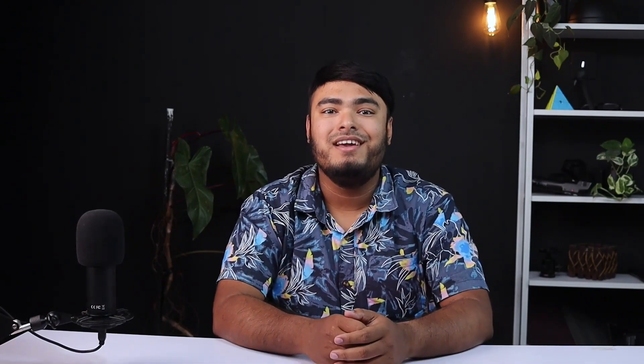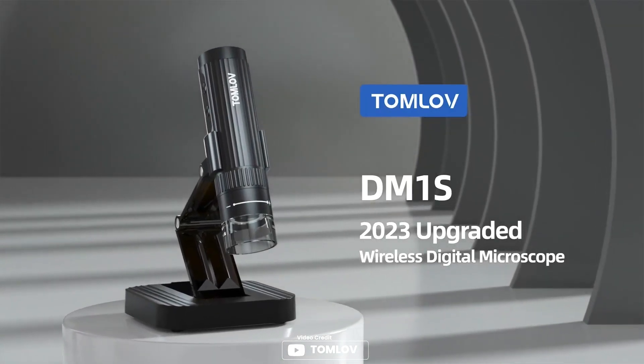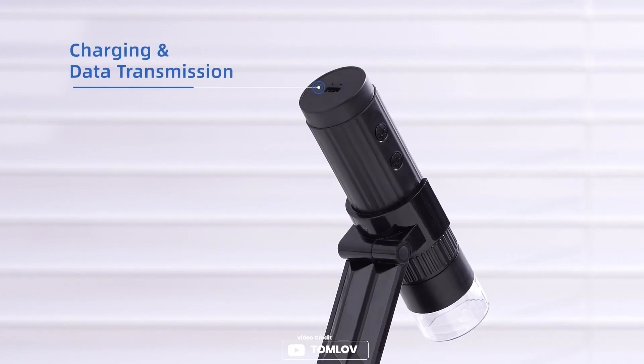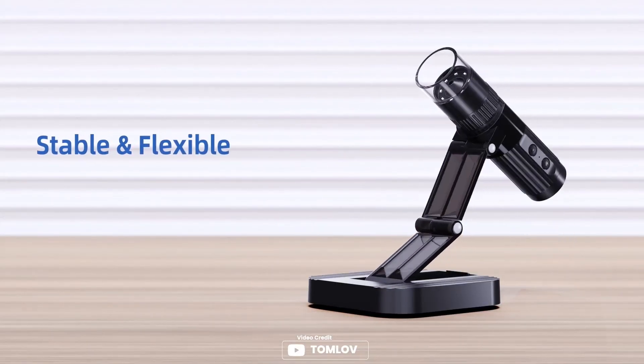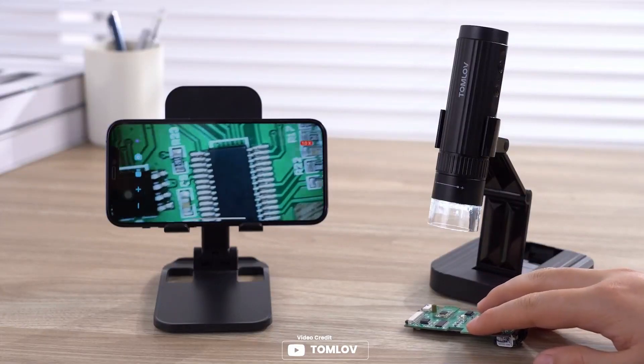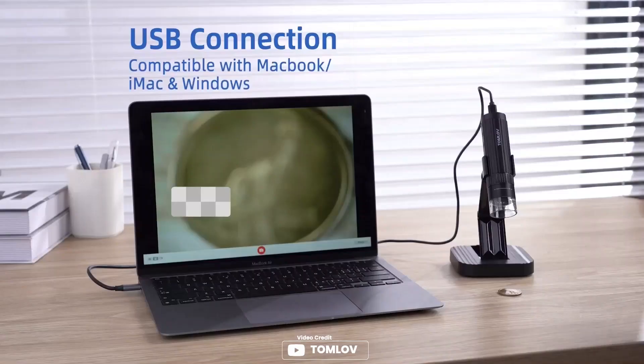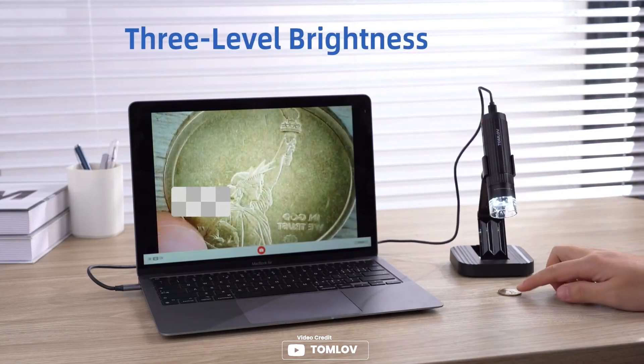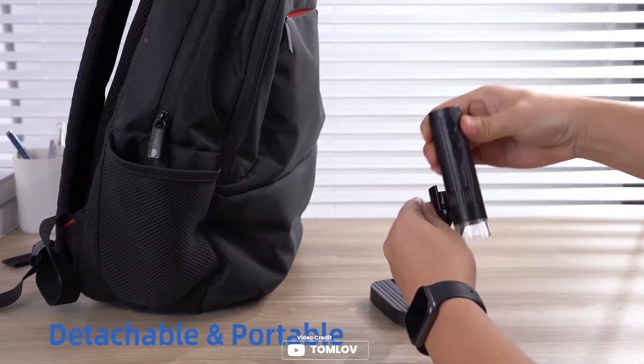Introducing the TAMLOVE DM1S Wireless Digital Microscope — a meaningful tool for collectors, teachers, students, parents, and children. With 1080p HD and 8 adjustable LED lights, the microscope delivers incredible details of observation in full lightened view. Its Wi-Fi and USB features make it easy to use, as it can connect to your iPhone, iPad, Android phones, and tablets by Wi-Fi, and connects to your computer for a larger view by USB cable. The microscope also has a feature that lets you take photos or videos of what you're observing with one click and save them to your phone. The DM1S is also equipped with a USB port for connecting to Windows and macOS computers.